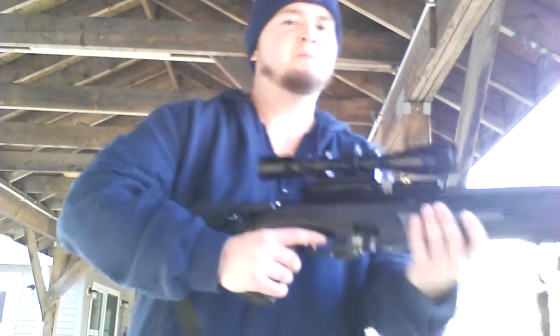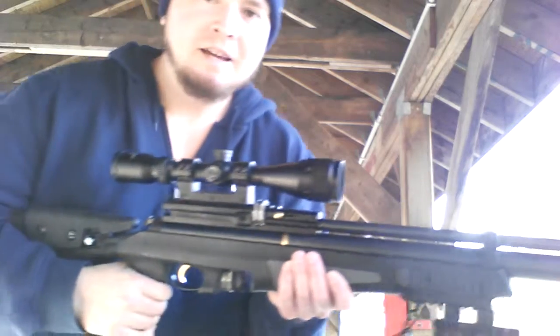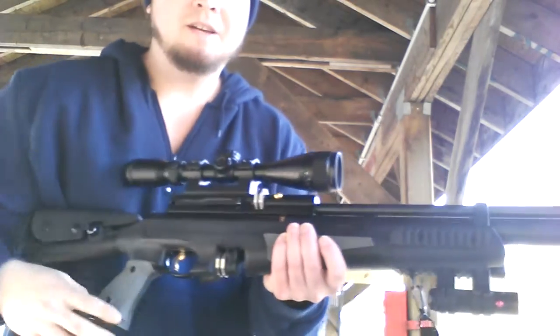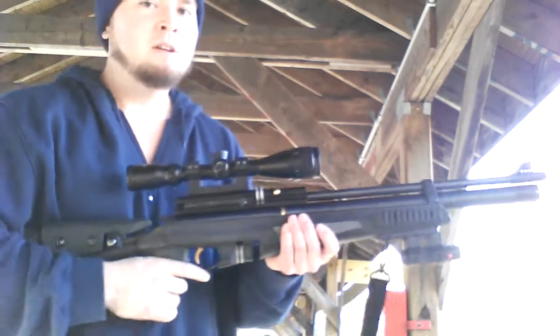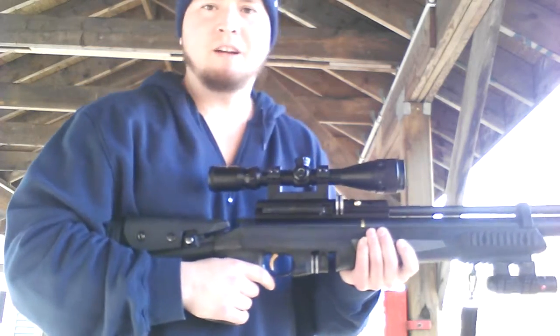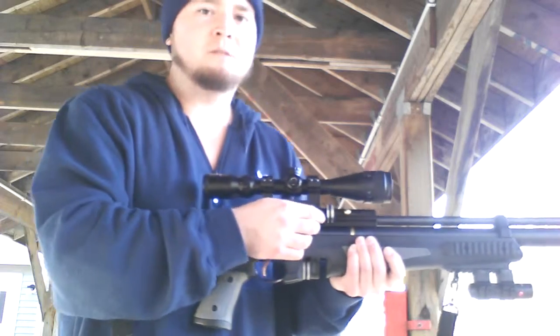How you doing? This is my .25 caliber Hatson tactical air rifle. It has a 3,000 PSI air reservoir. It's a nine shot magazine. It's pretty accurate. It hits 100 yards easily. I've had no problems with it. It's pretty nice.